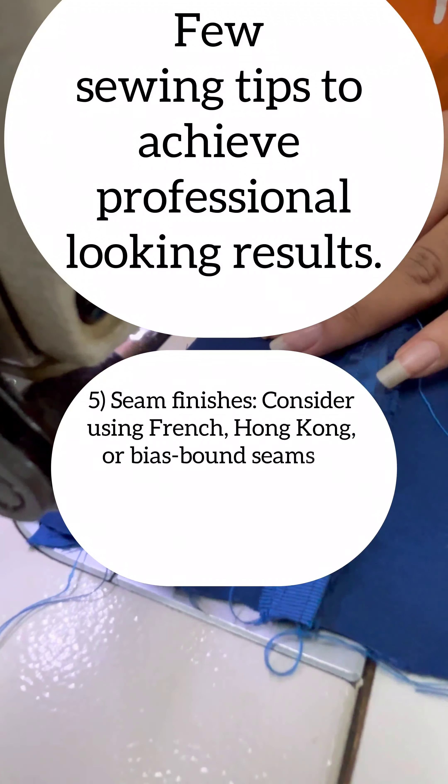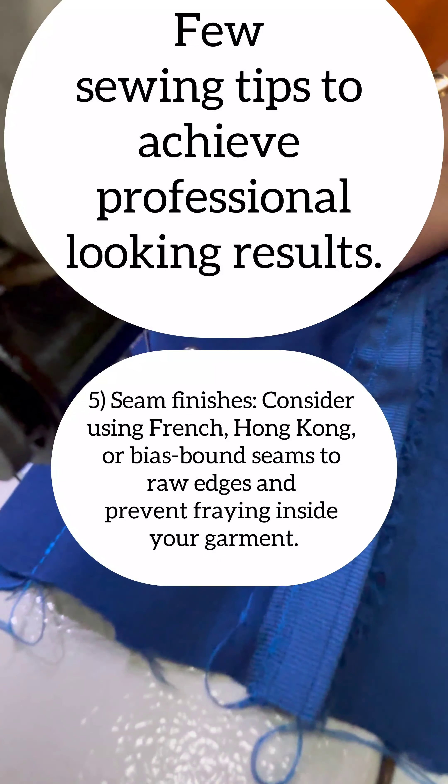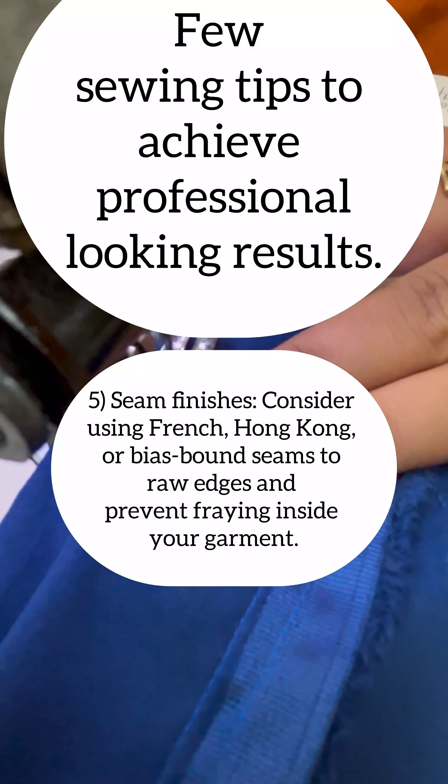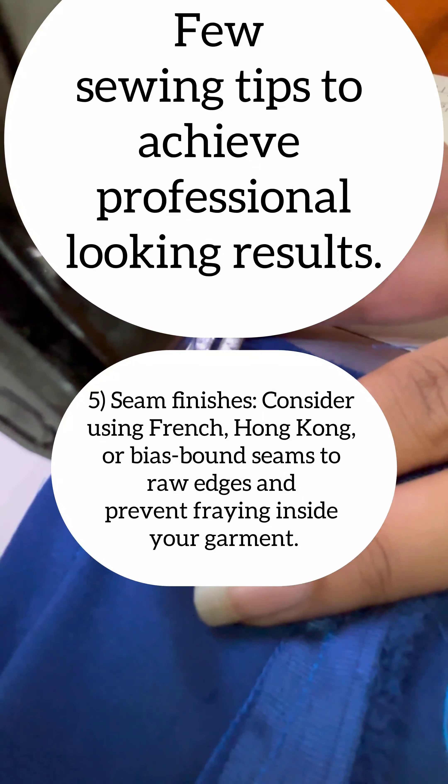Point number five is seam finishes. Consider using a French seam or a bias bound seam, also known as a Hong Kong seam, to enclose raw edges and prevent fraying inside your garment.